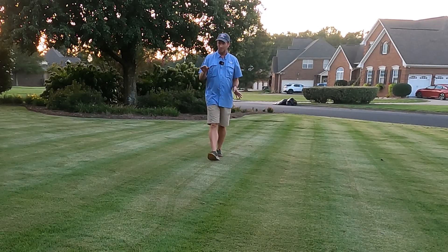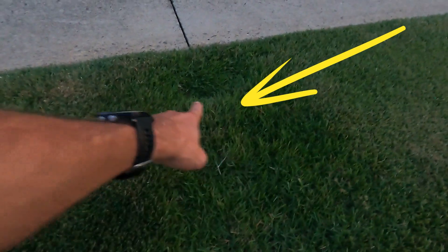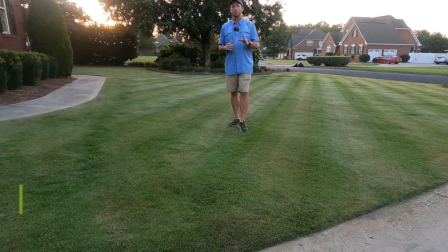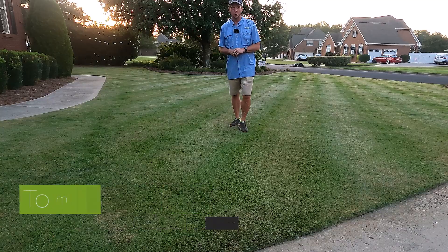I have a problem in my yard. I have a few uneven spots here and there where irrigation trenches have settled a little bit, and I want to go over with you seven mistakes I see homeowners make when they're trying to level their yard. Hey, I'm Dr. Tom Warren and you're watching The Plant Doctor. Let's get started.